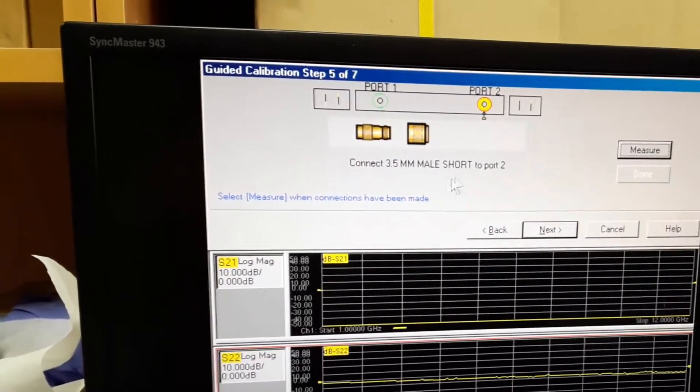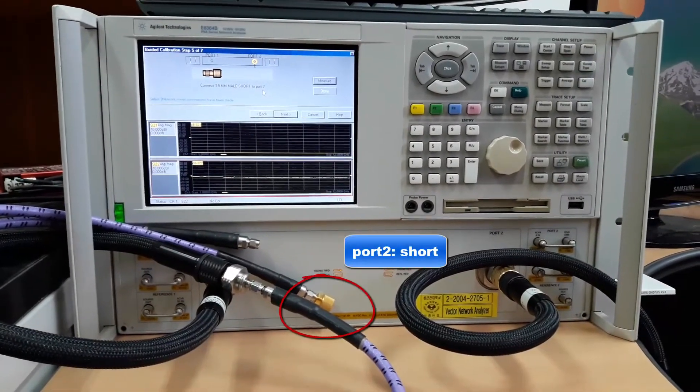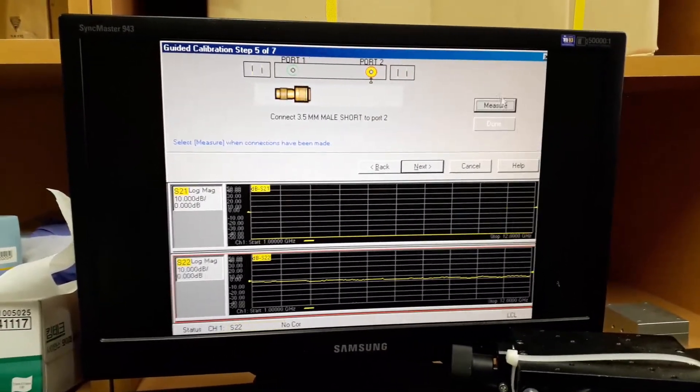Now we will connect the short standard to port 2. I've connected the short standard to port 2, so we will just press the measure button.